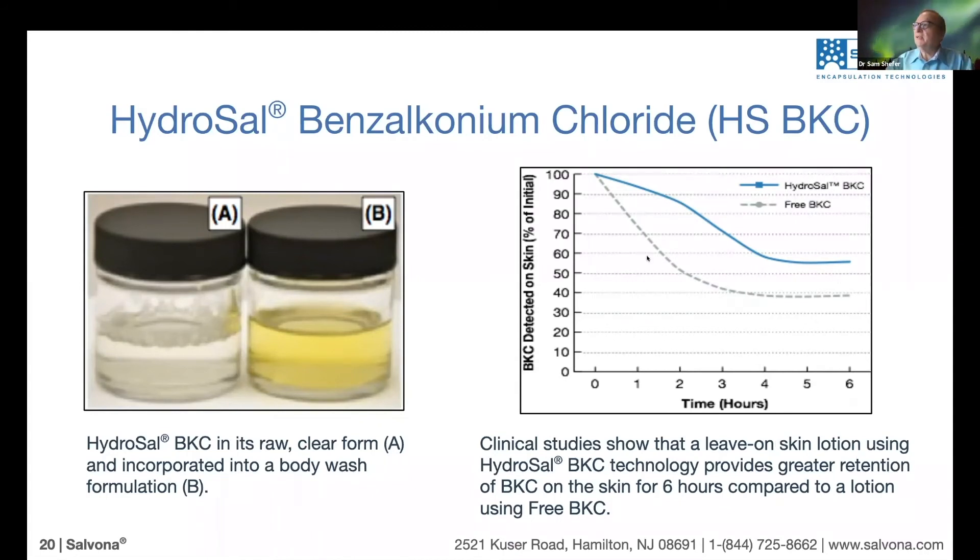The y-axis shows the amount as a percent of the initial concentration over time. Every hour we take a sample and measure it over six hours. All samples start at the same level. You can see that the free BKC breaks down significantly — after about three to four hours, we get about 40% of what we started with, which is typically below the minimum inhibitory concentration, so it's no longer effective.